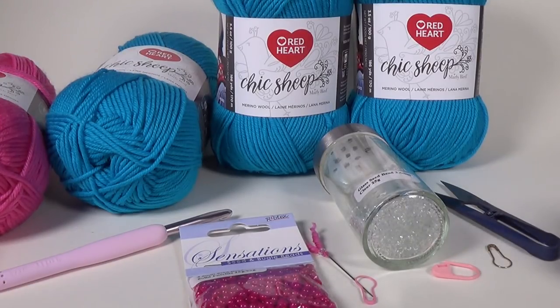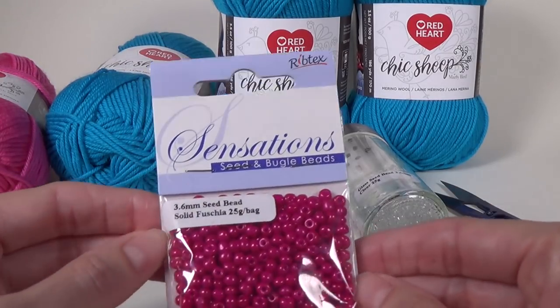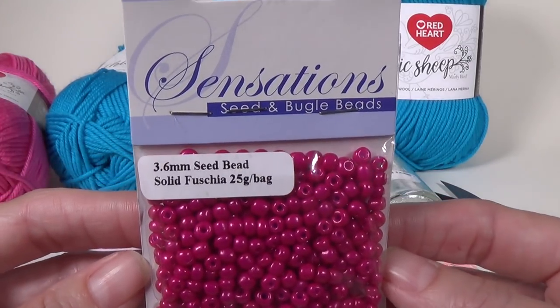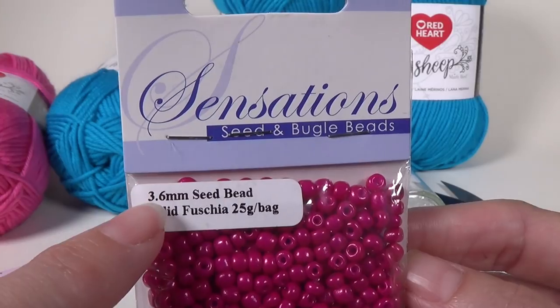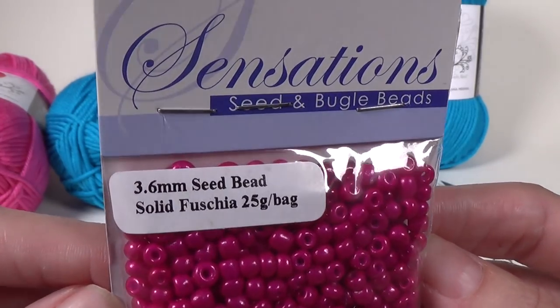For our supplies we're going to need quite a lot for this one. I'm going to start off with the optional things. You're going to need some beads — this is for the edging and they go right on the last row. If you don't want to add beads then you don't have to; it's just a different edging. These are 3.6 millimeter seed beads.